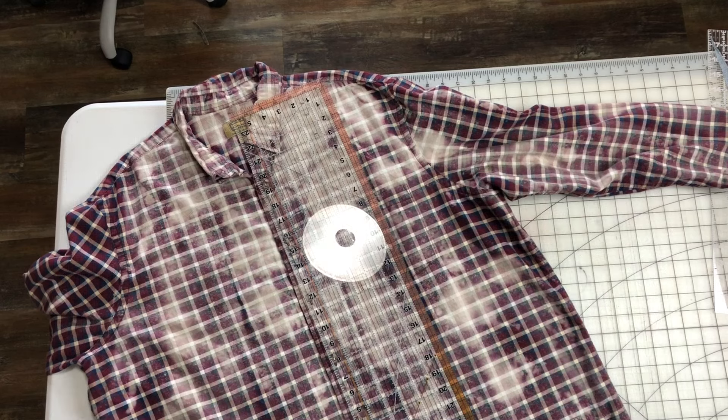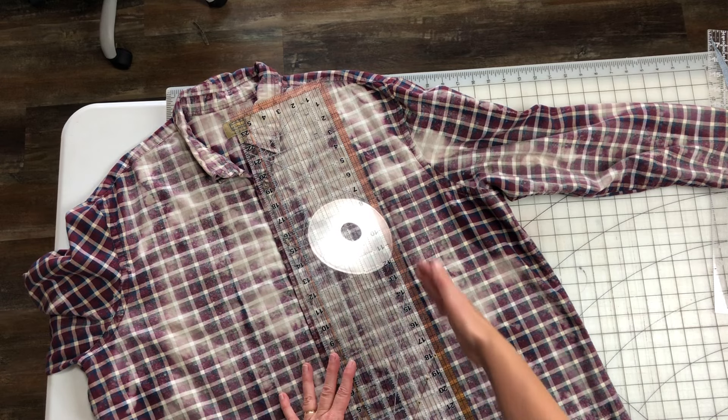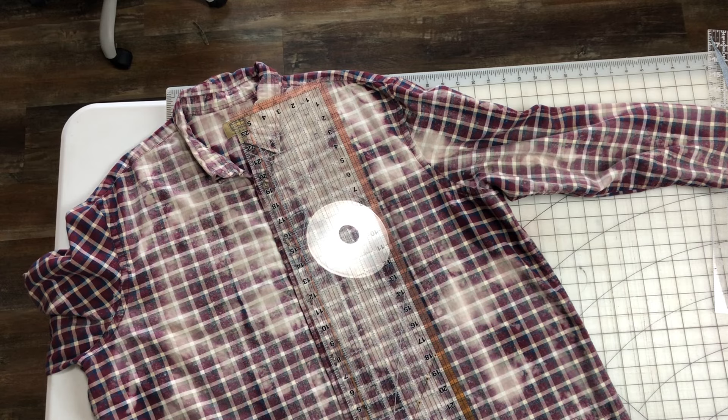I have this shirt laid out flat. Tried to line everything up as best as I can. I'm going to cut it — since this is a plaid shirt, which is very nice, it has the lines so you can just follow one of the lines. I'm going to follow this line right here all the way down. I am going to start at the bottom and start cutting my sleeve section off.